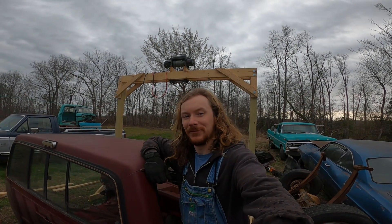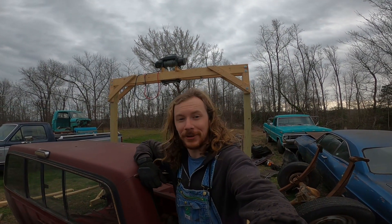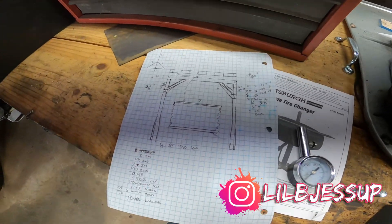Hi, I'm Libby Jessup. In today's video we're building a gantry crane. It all starts with a plan.